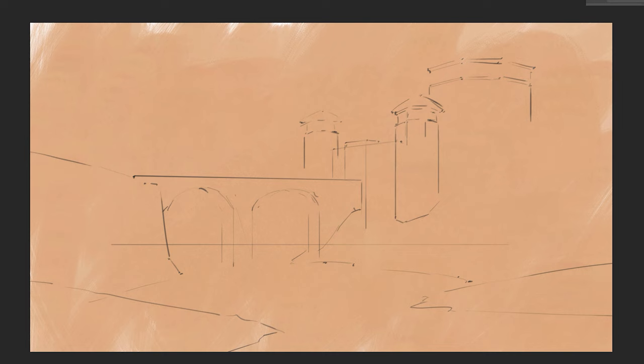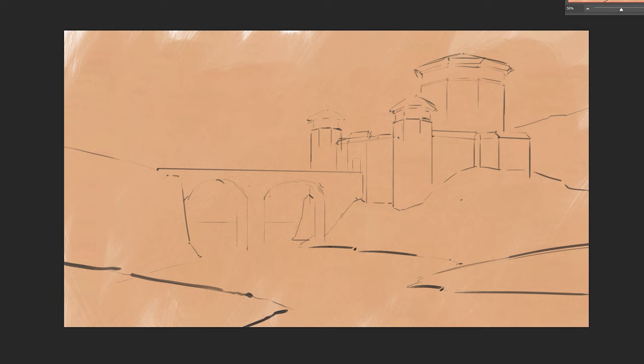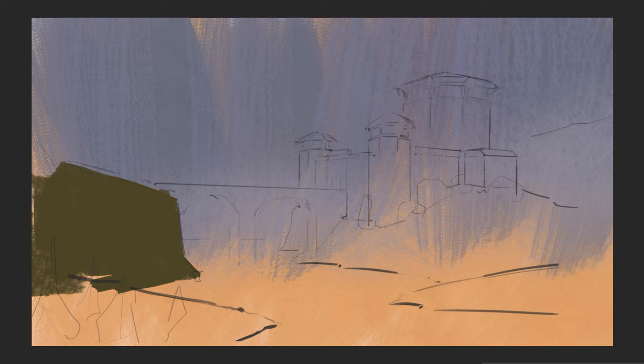While doing the line sketch, your main goal is to understand the composition and aim for a nice balance of shape contrast. It's super early in the process so you will have the chance to rearrange, fix and even completely change some parts later. An interesting thing I noticed is that the tighter and more detailed the line work is in the beginning, the harder it is to go over the borders when painting later on. Sometimes this might make a painting feel too tense with less edge variation, so in the future we'll definitely experiment with less controlled line work.